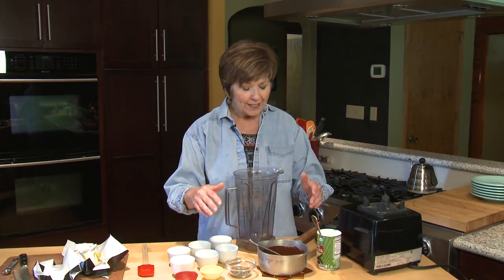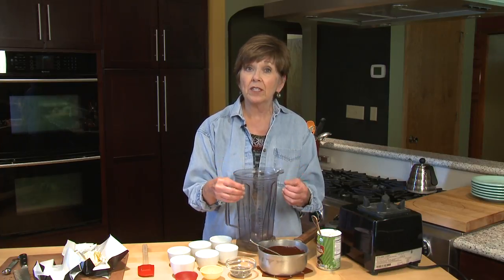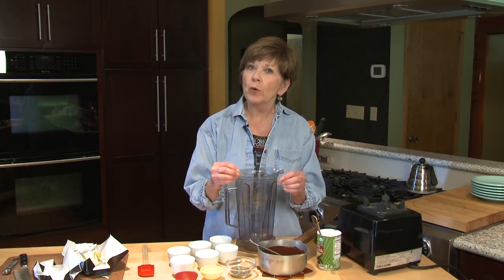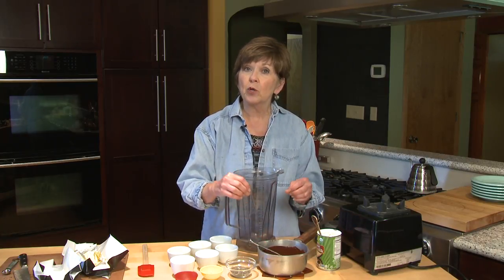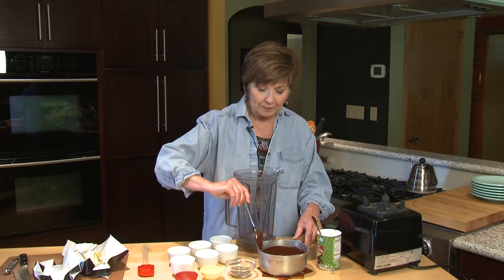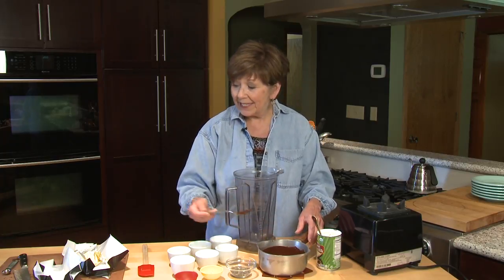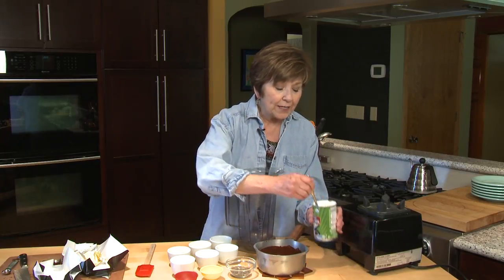So I have my five ingredients all set out. One thing that I did ahead of time is chopped up six ounces of dark chocolate. You can use semi-sweet or bittersweet. Chop it up really fine, put it into a nice heavy saucepan, and put it on the stove over a real low heat and stir constantly until it's completely melted. I did that ahead of time — it doesn't really take long at all.